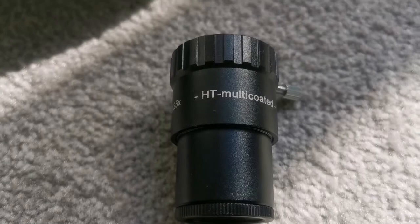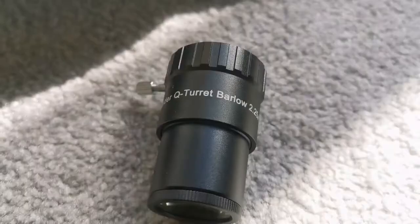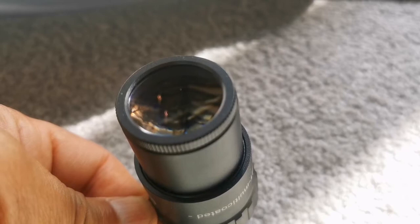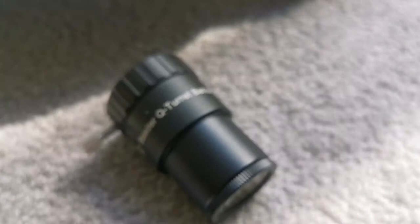This is the Baader Q-Turret 2.25x Barlow lens. The lens has a very thin coating of red, and I can see at least two or three elements by counting the reflections. Let's use it on the telescope and see how it looks.